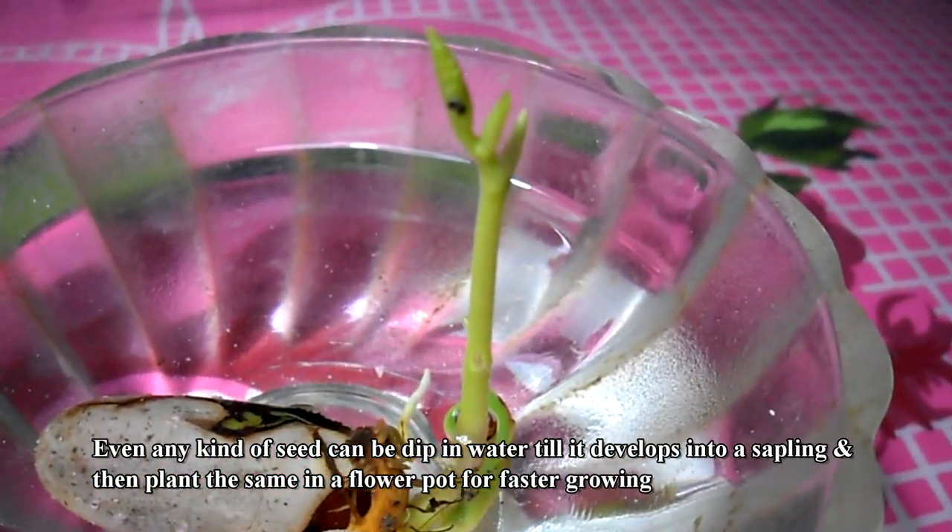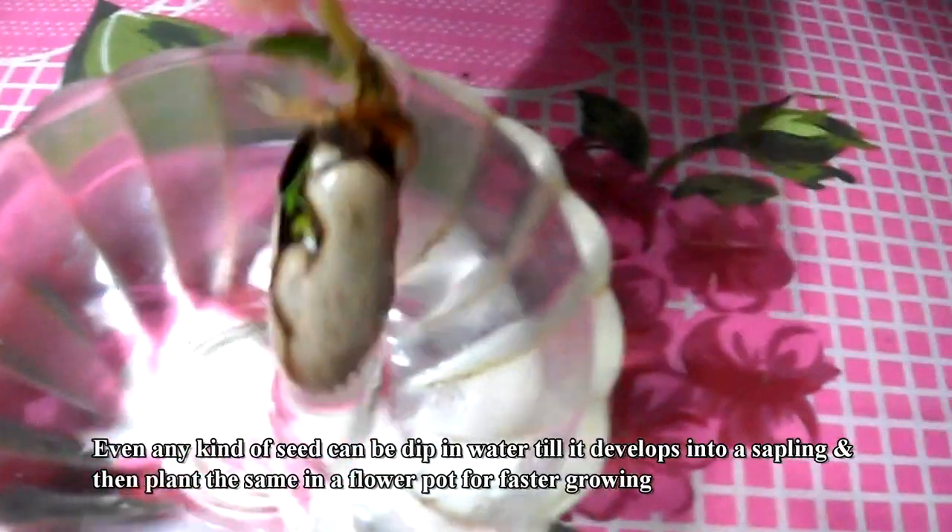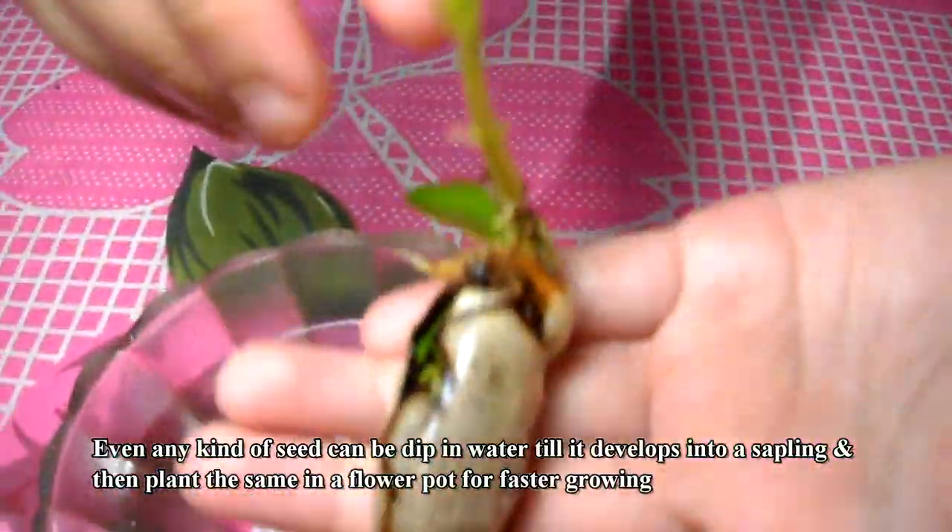Even any kind of seed can be dipped in water till it develops into a sapling, and then plant the same in a flower pot for faster growing.